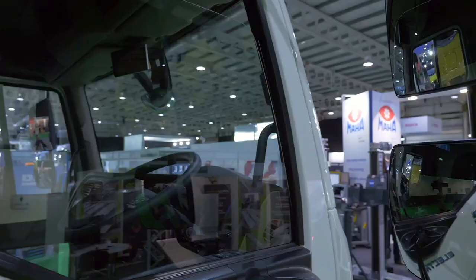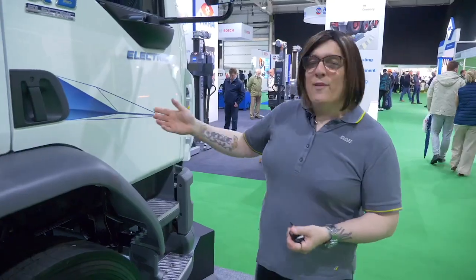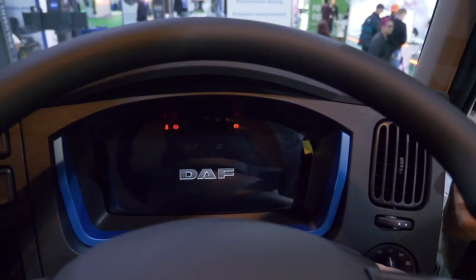Moving forwards, we've got slightly different mirrors on this vehicle now which are more DVS compliant. One of my favourite features of this new XB model is the virtual cockpit that has replaced the analog cockpit from the old LF model.